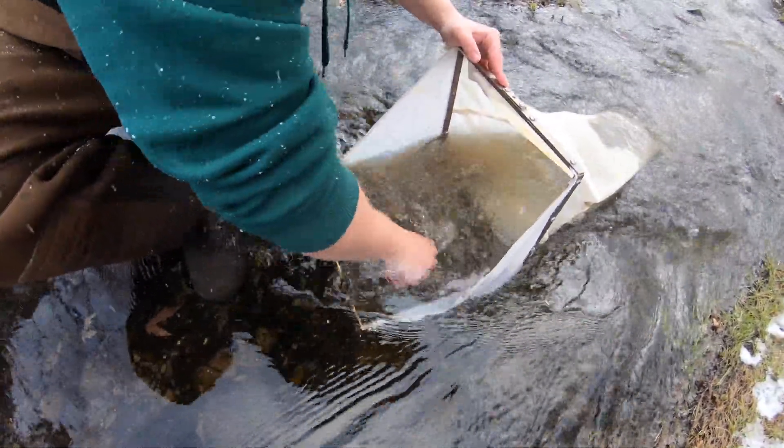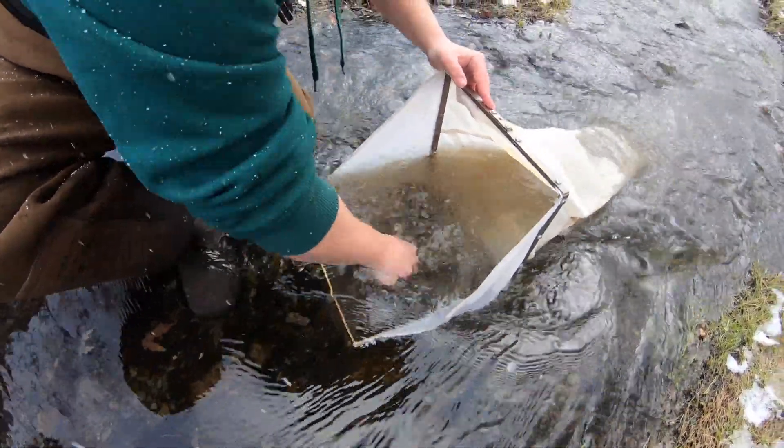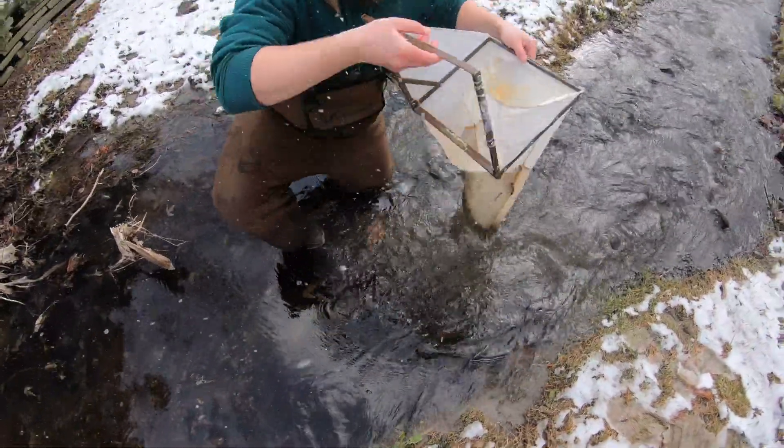You're going to want to wash these rocks off. They have bugs that cling to them. They all get captured in this net. You're going to want the water to be going downstream into the net.